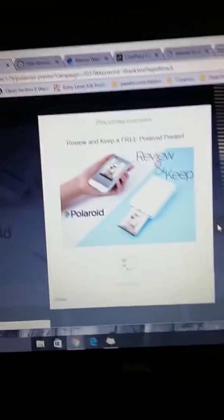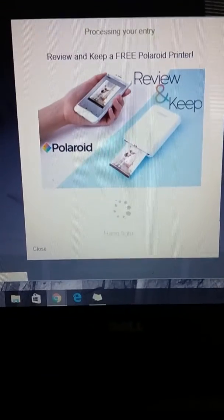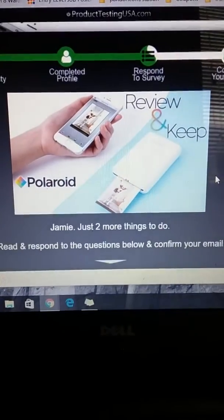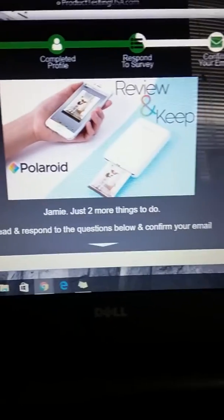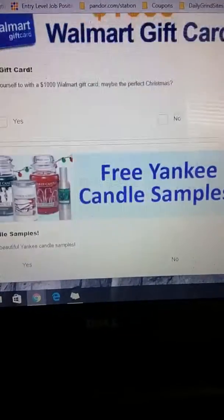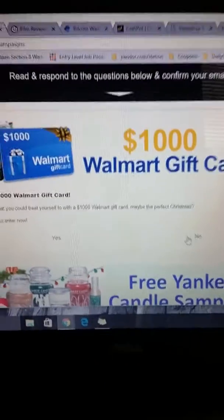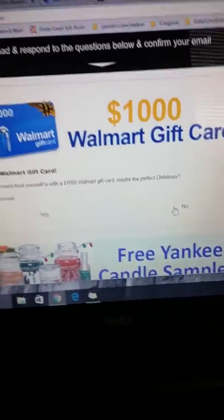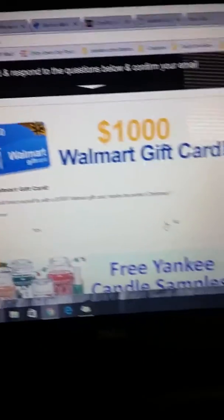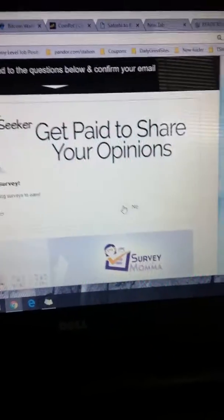So just going to sign up and then processing your entry. It's loading up. Alright, it says just two more things to do, and those two more things are to answer these questions, which are offers. There's no purchase required to enter these, so you don't have to click yes on any of these unless you specifically want to. I don't, so I'm going to click no on everything.